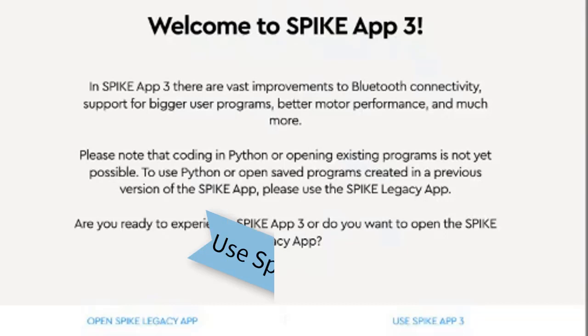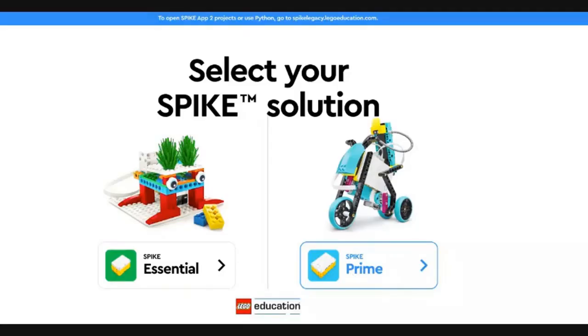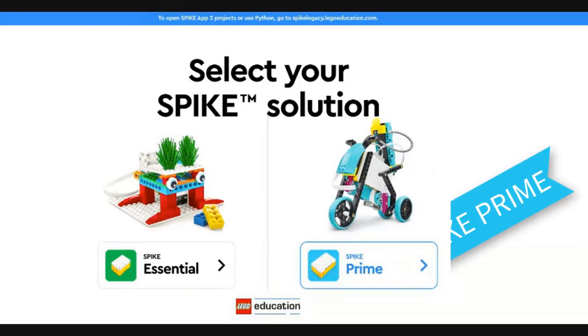When you first open it, you can use the Spike App 3 and it will open this up right here. This is the Essential section and this is the Prime section. If you have the Essentials, you can go there and get the lessons around the Essential kit. The Prime kit is on the right. I like using the web version because it gives me all the building directions and everything all in the same spot.